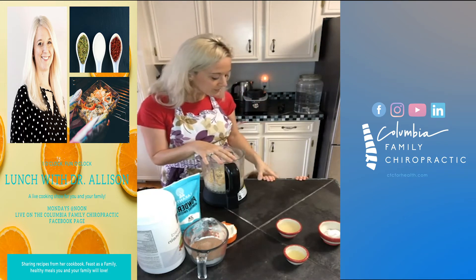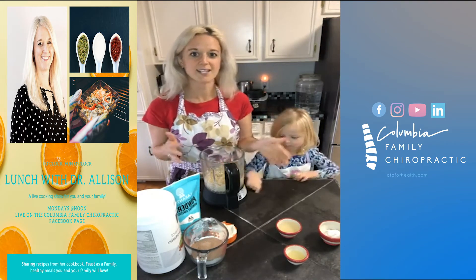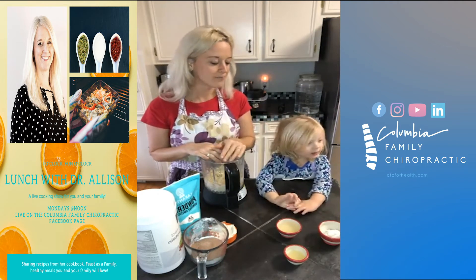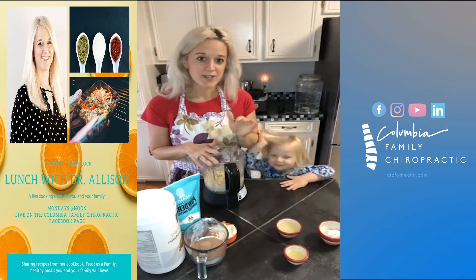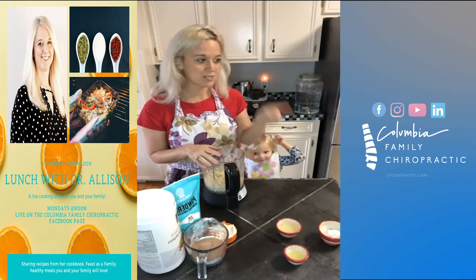If I'm going to soak nuts and seeds, I'll just do it overnight because it's out of the way. These cashews have been soaking overnight and now we are going to be making our cream cheese before we make the fudge.